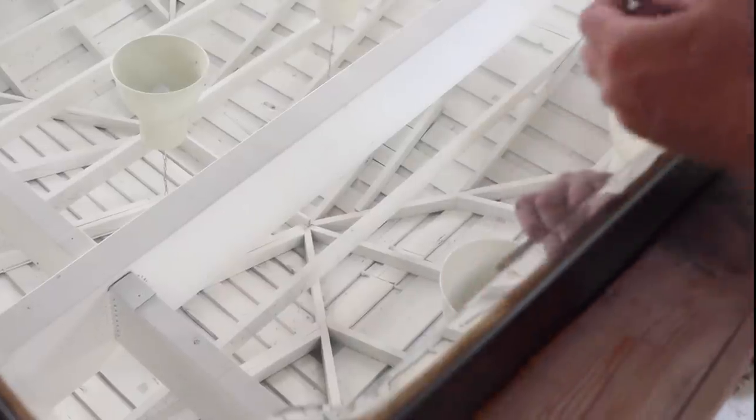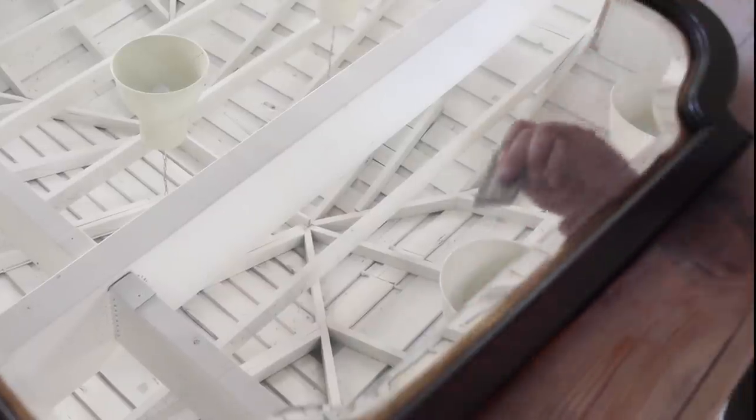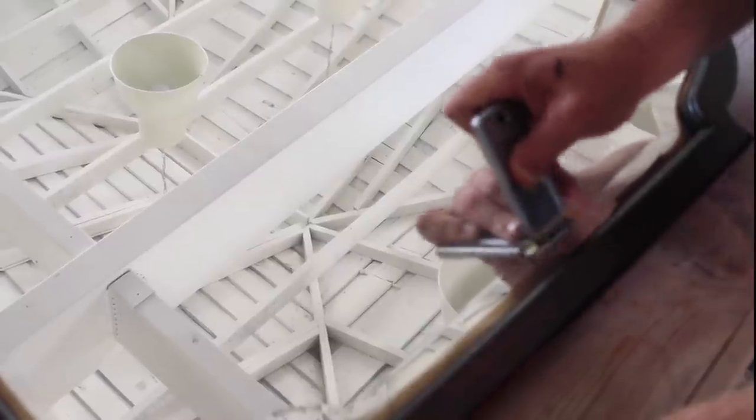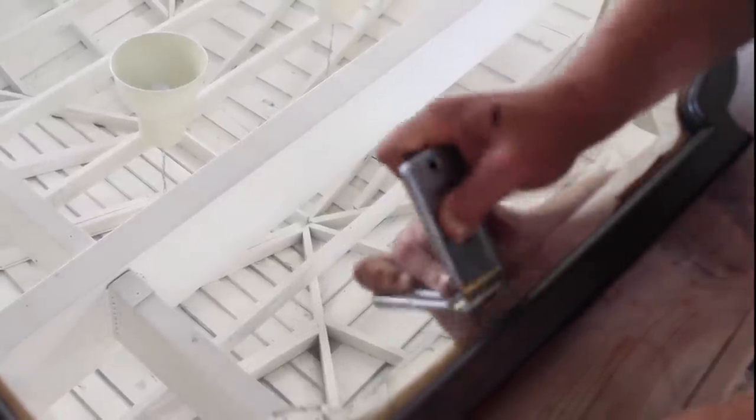I didn't take this mirror off — I could have, the back unscrews — but it's kind of fragile because this is an antique mirror. So I'm just going to scrape the Dark and Decrepit on this beveled edge, and it's coming right off.